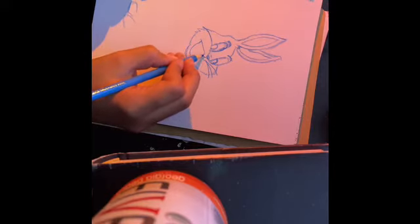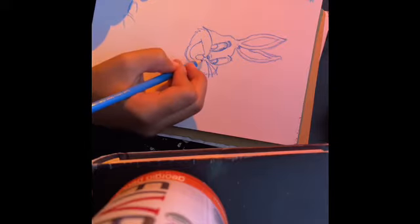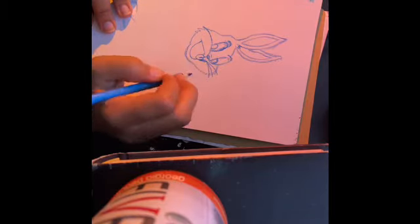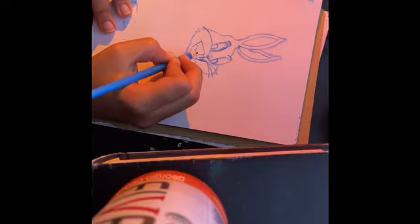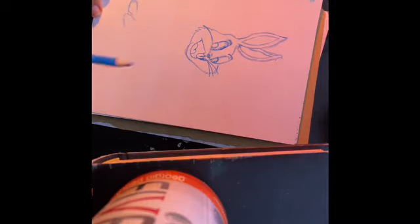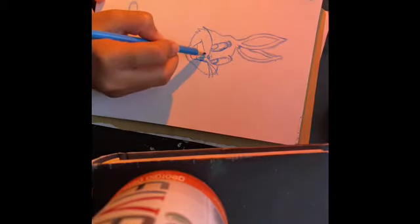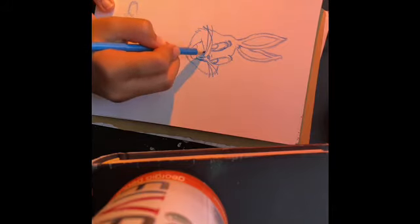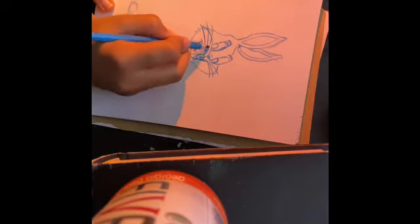Stop right there, then do another swoop down from the little butt cheeks that you made, and make those teeth — make sure to keep them straight — and meet the mouth right there. You guys know how to make a tongue, right? It's another butt cheek shape and it goes right there in his mouth. Now you can move on to the whiskers — I just didn't want y'all making the whiskers out of place.